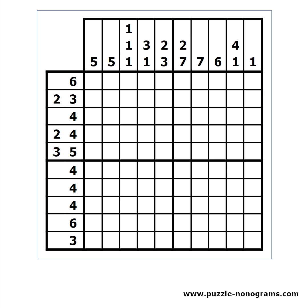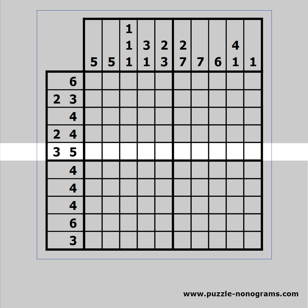The next technique is an advanced variation of the overlapping technique. You can take the two extremes and if there are cells which always belong to the same block, then they must be black.